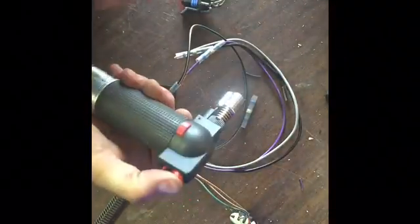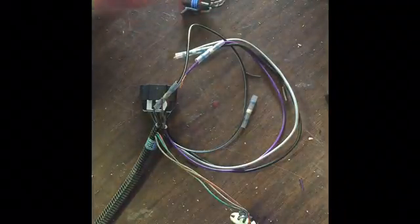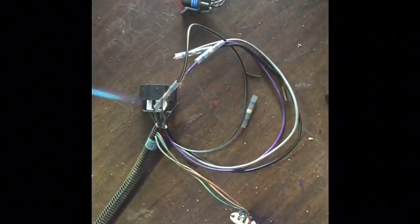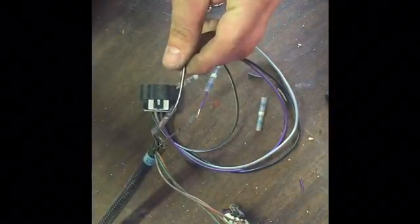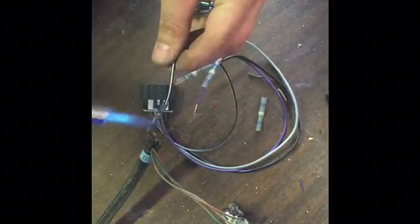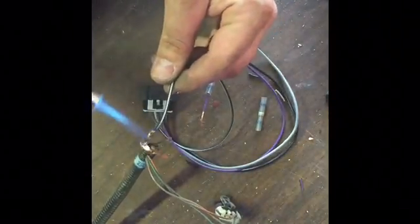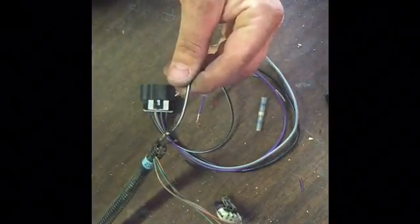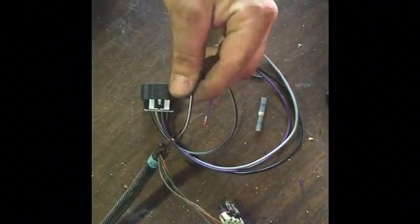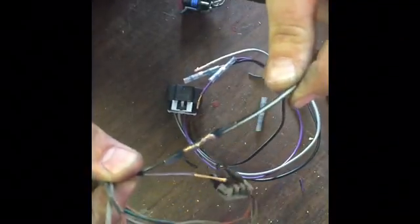Then you're just going to need any blowtorch that you have. You don't want to overheat it — you just want to shrink your tubing. Once it's shrunk, heat it up without overdoing it. And if you look at it, you can see a nice solder connection. It's not going to come apart.